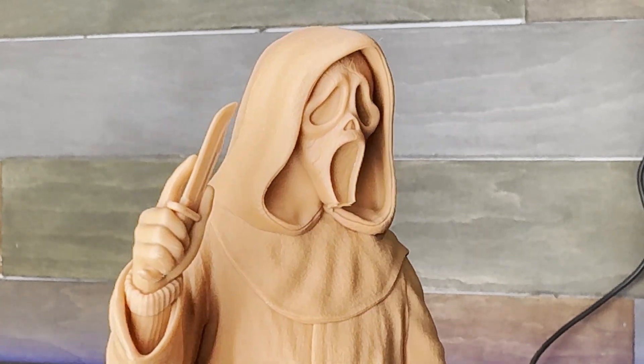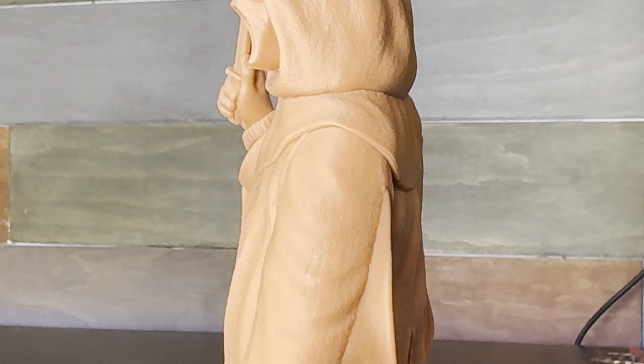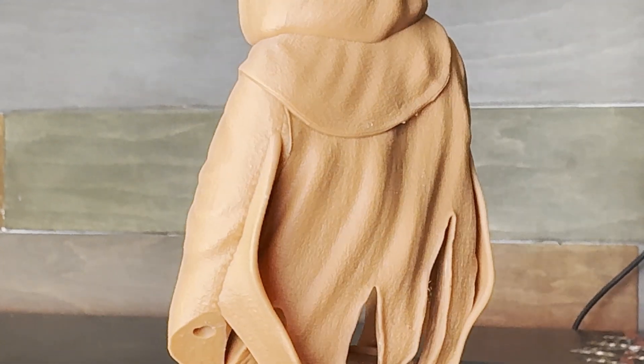Here are the final results — the detail is quite impressive on the weave of the fabric, and the red matte finish really makes it look like a clay sculpture.